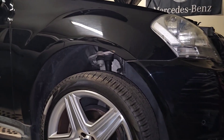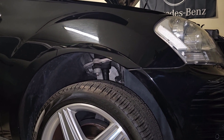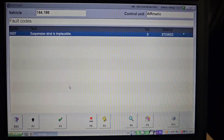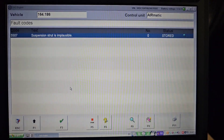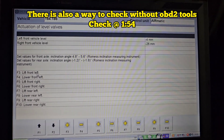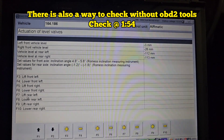Here's the front of the car really up in the air because it's not faulty and there's no problem with it. The Airmatic only fault is 5507 — suspension strut is implausible — and it's only stored. So the best solution here is to lift one by one, and I want rear left to be raised.